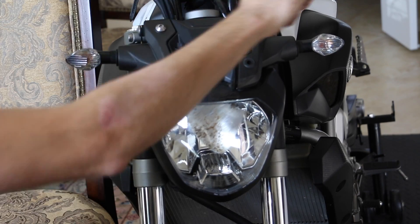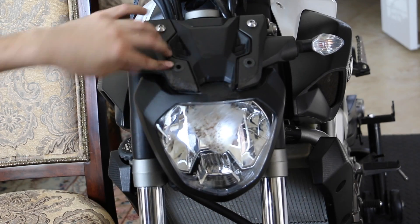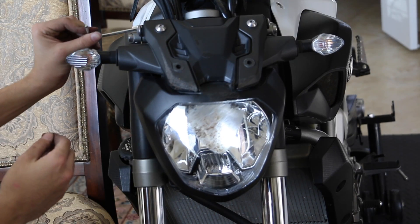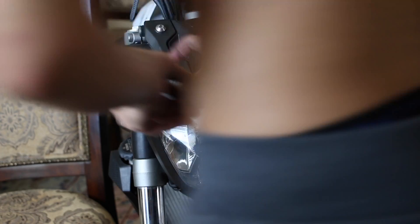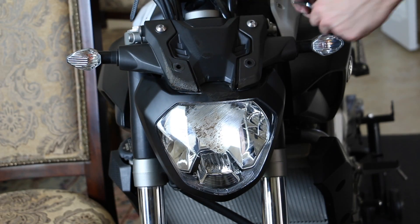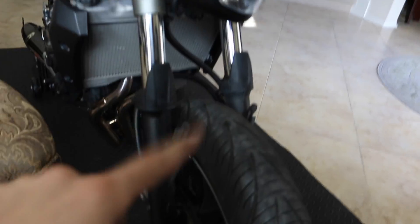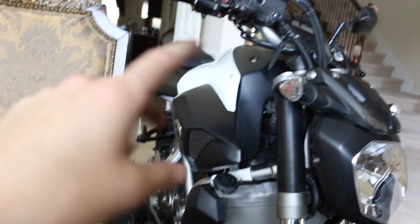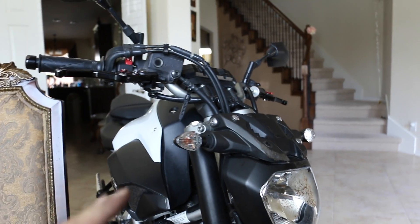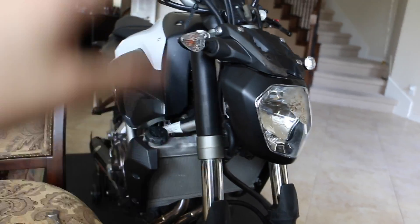Don't put too much pressure on the top pieces either because they're plastic and very cheap — be light on that. Tighten these two bottom ones well because these are the main two — you don't want this coming out while you're on the highway. And just like that, that's how you remove the headlight assembly on a Yamaha FZ07. If you want to see how to remove the front fender, rear fenders, or any other plastic pieces, go to my channel — I have a bunch of videos there. Until then, see y'all next time, peace.